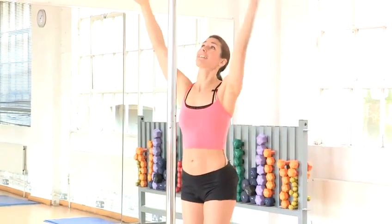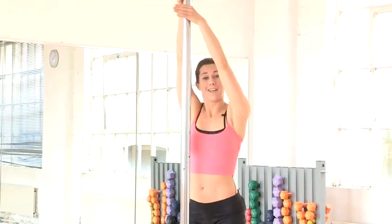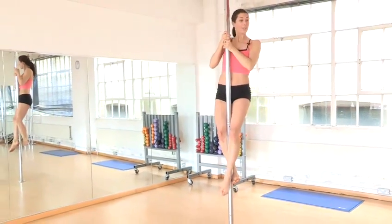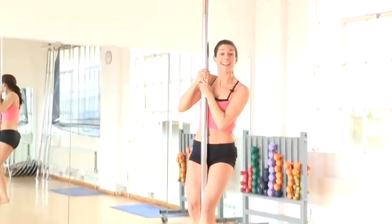Let me show it to you nice and quickly and then I'll break it down for you. Take your hands high, bring the legs onto the pole, push your hips up and then slide down.